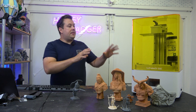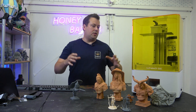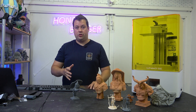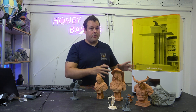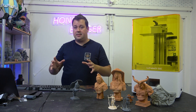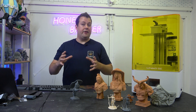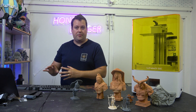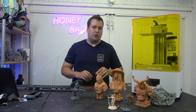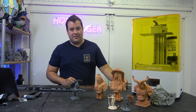So at this price and this size, what kind of machine is this competing with? It's competing primarily with something like the Uniformation GK2. At the 10 to 10.1 inch screen size, the GK2 really is the machine to beat. I would give the GK2 a 9.5 — we've done a review of that and it's an excellent printer. Where does this stack up compared to the GK2? I would give this a solid 9 out of 10.